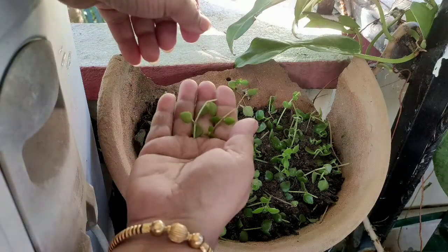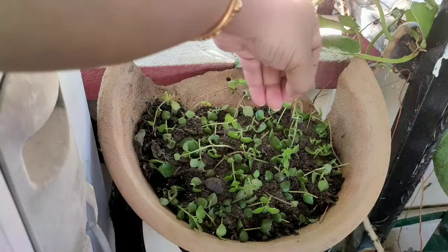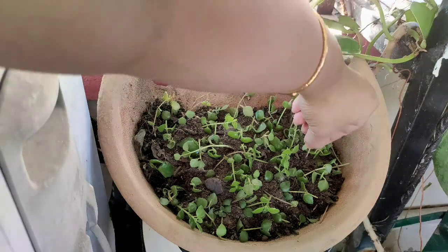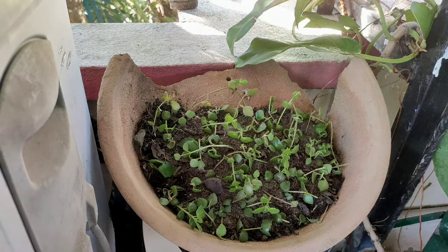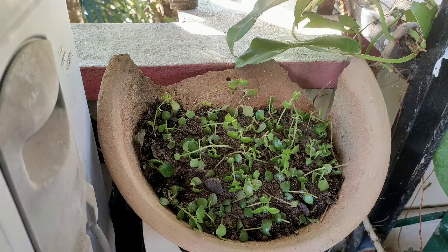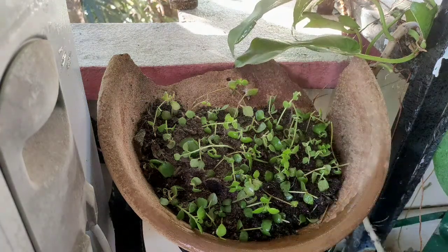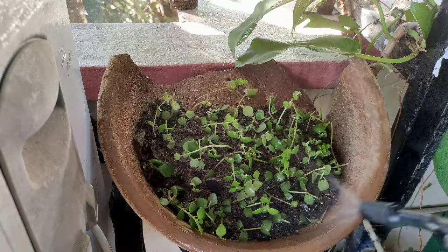For soil type, use common garden soil and add river sand, leaf compost, vermicompost, neem extract in a very little amount, and cow dung compost. You can add coco peat if you have it. Kitchen waste compost can also be added in a very small amount. Mix well and place the cuttings.